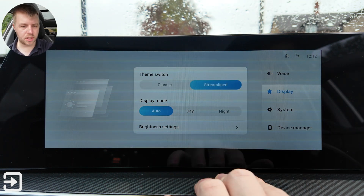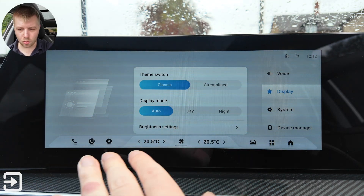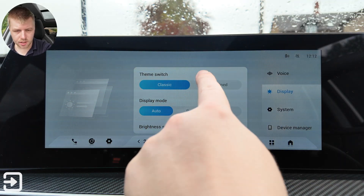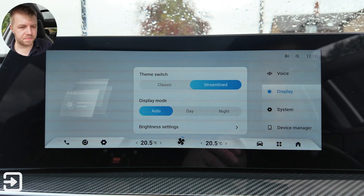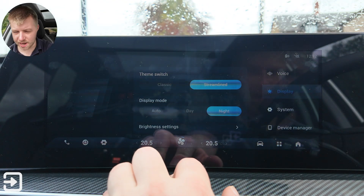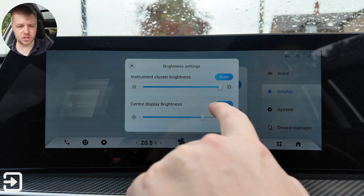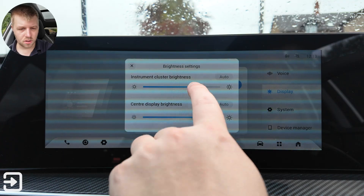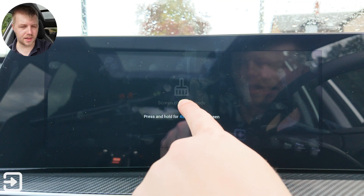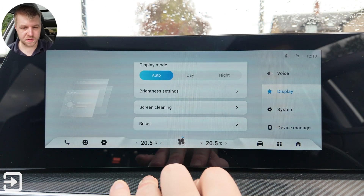Under display settings, you've got classic or streamlined — streamlined removes a lot of the chrome from the infotainment system. Classic shows dials on the driver's display, while streamlined shows just numbers — a bit more modern. Display mode is auto, day, or night — night mode puts everything into black which is quite dark. There are brightness settings with auto brightness for each display, and screen cleaning mode which lets you see fingerprints — press and hold for five seconds to exit.